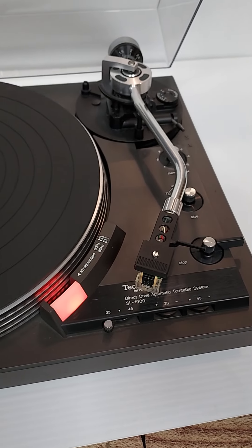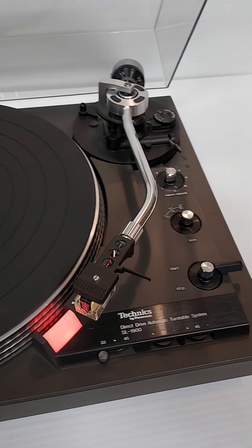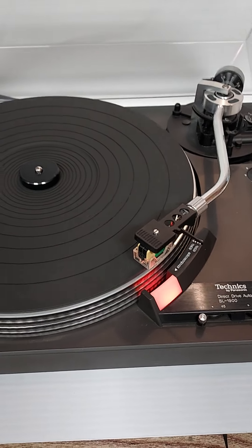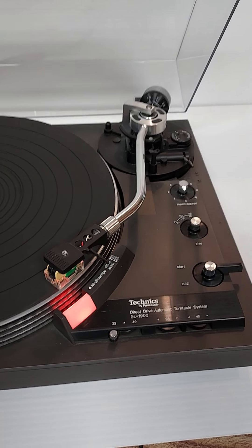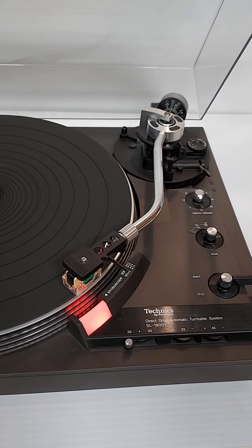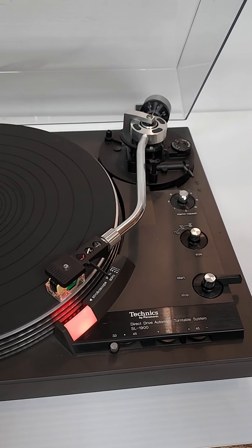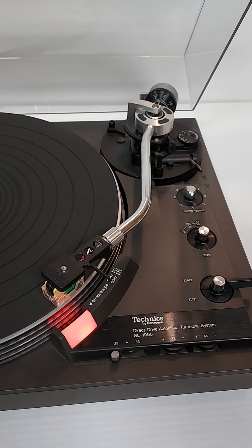This is exactly what happens right here. It's got a really nice Audio-Technica cartridge on it. The platter is really nice, the plinth is nice — not a lot of wear and tear on this unit.